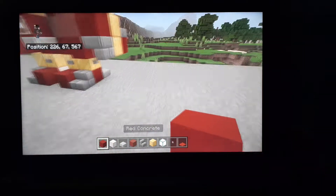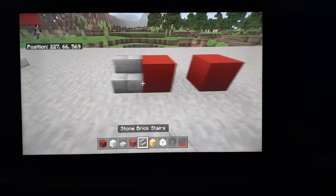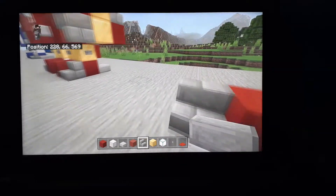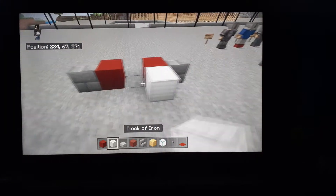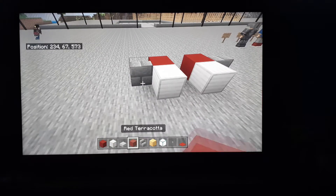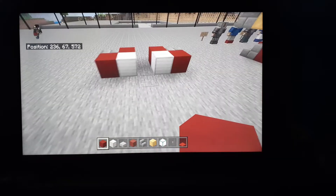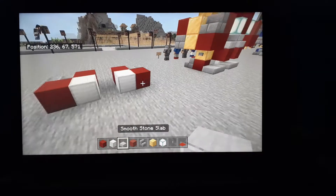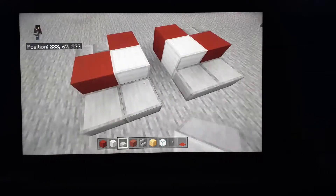So, how you build it is: you first place a block right here, then put these stone stairs. Behind the red concrete, you put iron, and then put more red concrete. I'm going to put red concrete into the iron, and then you're going to need your stone slabs — place them right behind those two blocks.